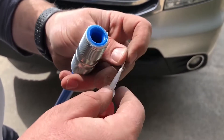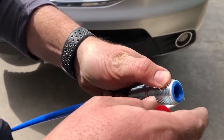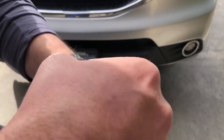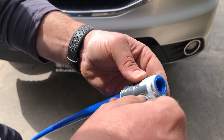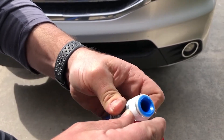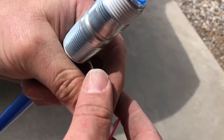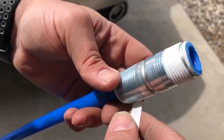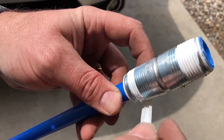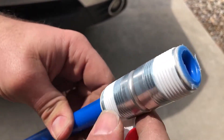For plumber's tape, you apply it clockwise and skip the first thread or two so you don't cross-thread it. Then wrap it around about three to three-and-a-half times to get a nice seal for water. I'll go around again on the bottom half a couple of times before putting it in.